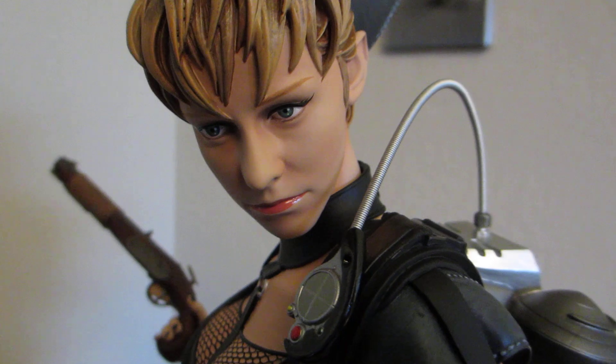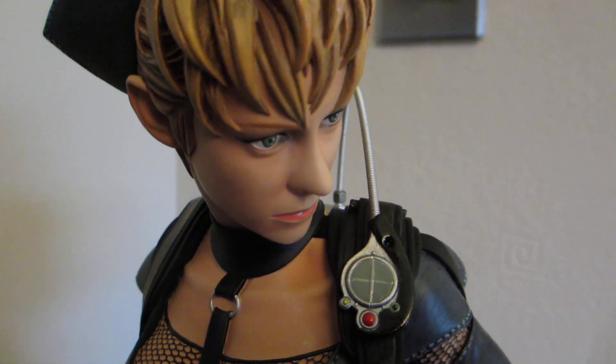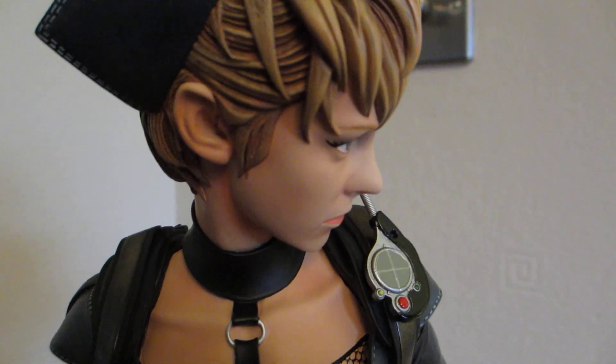Only criticism — I think she's got a bit of a big nose in this one. I don't remember her nose being that big.